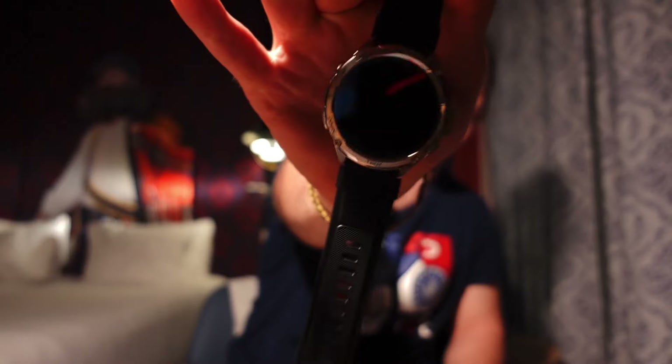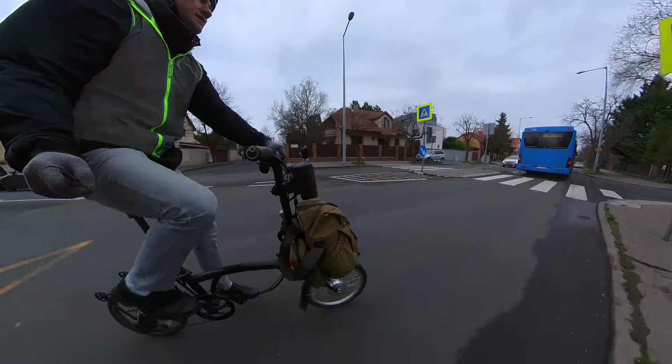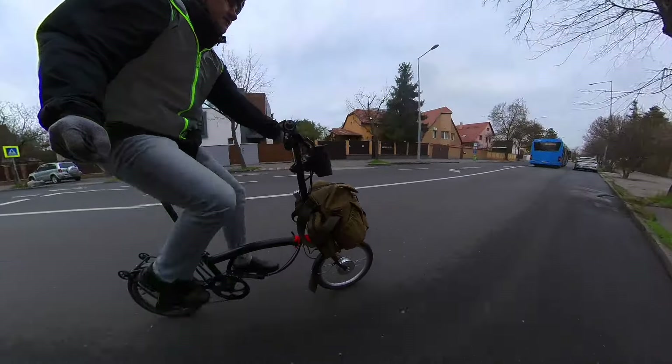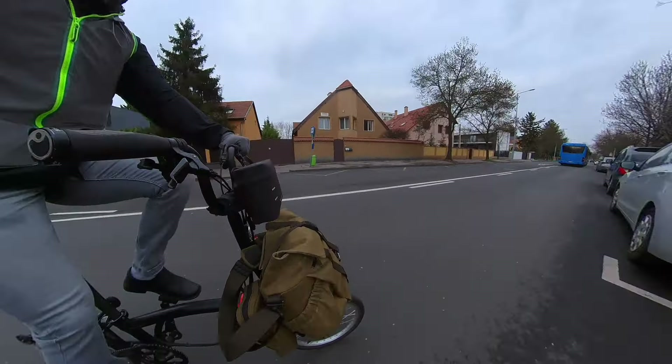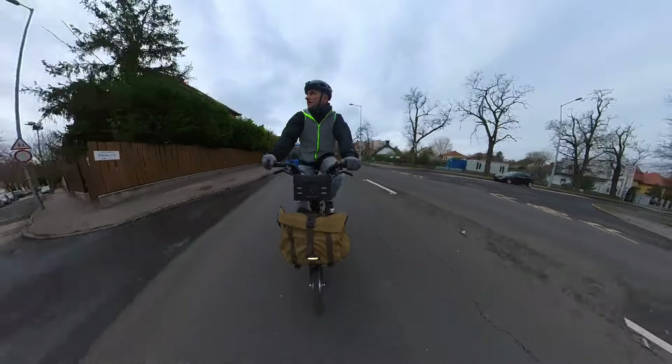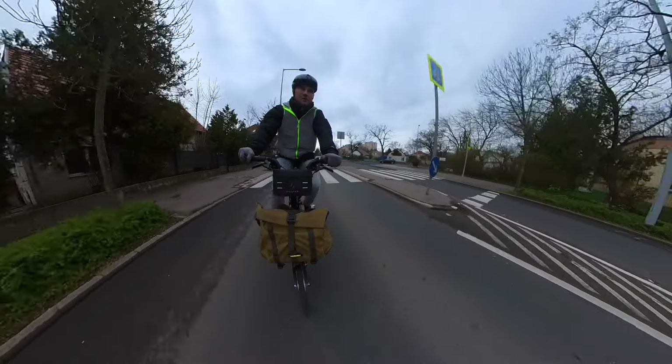This video is about the Kospeth Tank T3 Ultra, and it has a little bit of a background story. For a long time I didn't ride my bike as much as I wanted, but a couple of weeks ago I started at a new workplace and I'm back in the saddle. I really wanted to track my progress because I felt I had lost a lot of fitness, so I was looking at smart watches and fitness trackers. I was really glad when Kospeth reached out and asked if I wanted to test their newest smart watch, and I said sure.